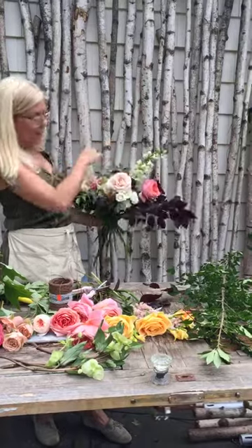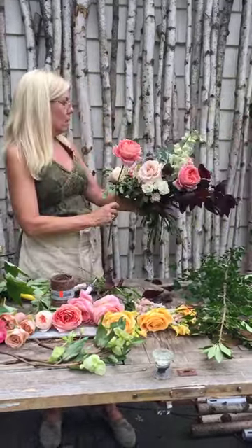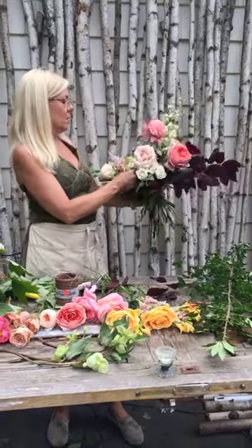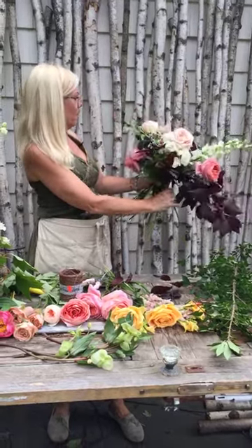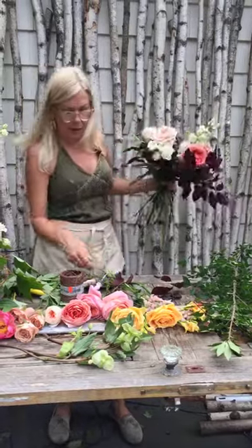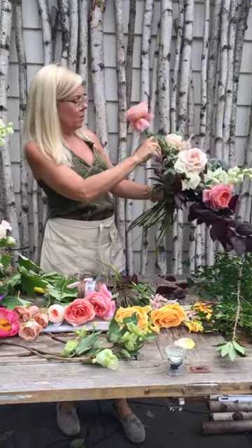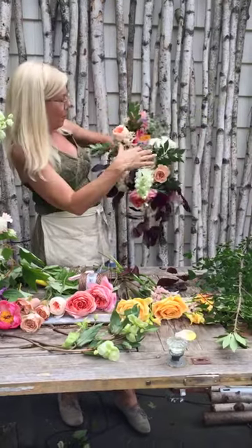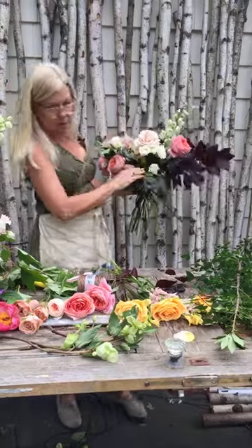Whenever your foliage is exceeding your bouquet, sometimes that's really good and sometimes it's really not good. What I want to do now is I really want to see this guy go deep. I like it out there and then I'll bring another one in deep. You don't want to just work on top — you want to work on the side. So you get that side shot. That's important.